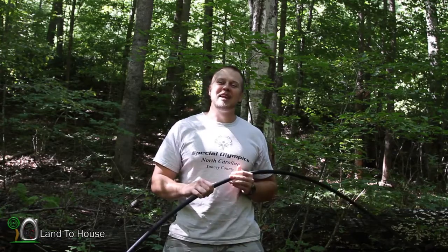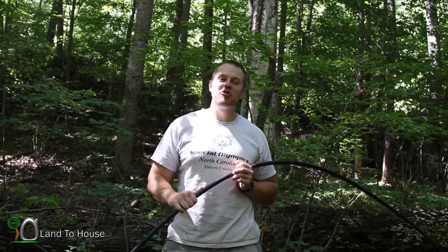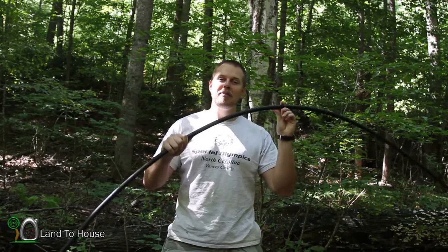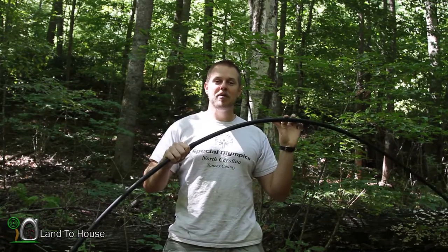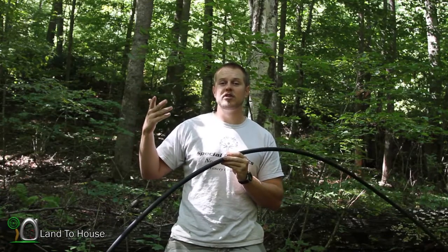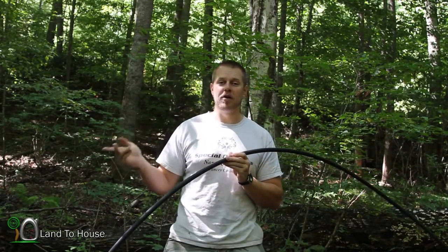Hello, I'm Seth Johnson with Land A House. In today's hydraulic ram pump video, I'm going to be talking about the delivery pipe. This is the pipe that takes water from the pump to wherever you're going to be storing or using your water.